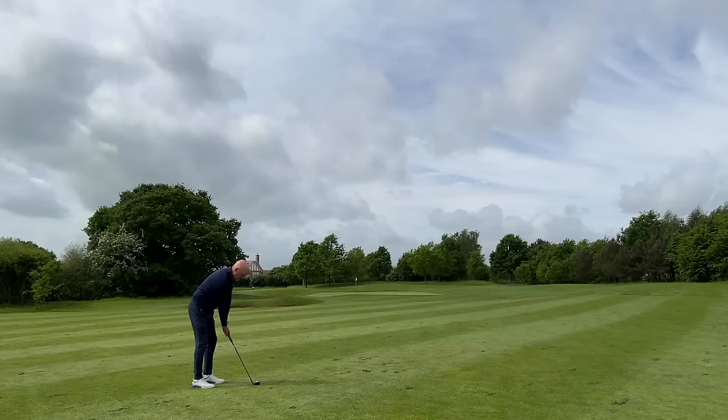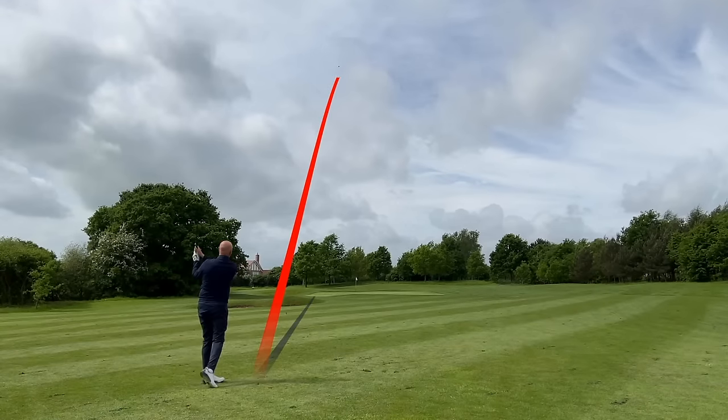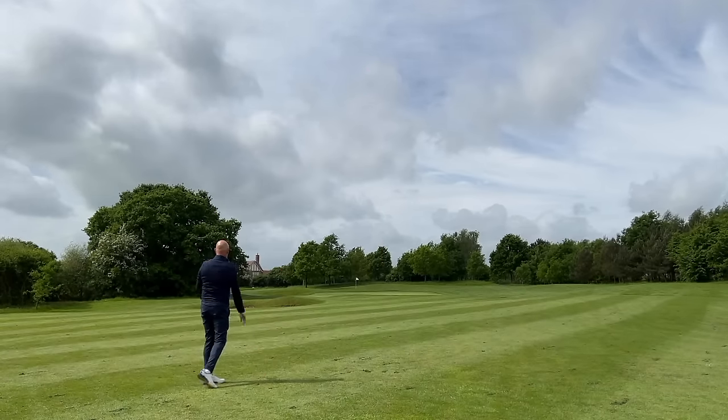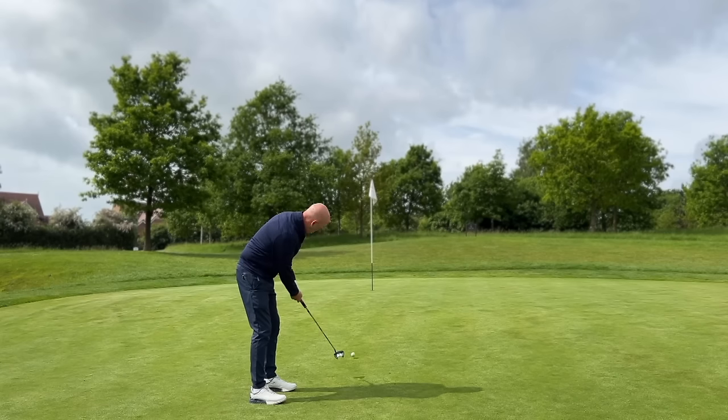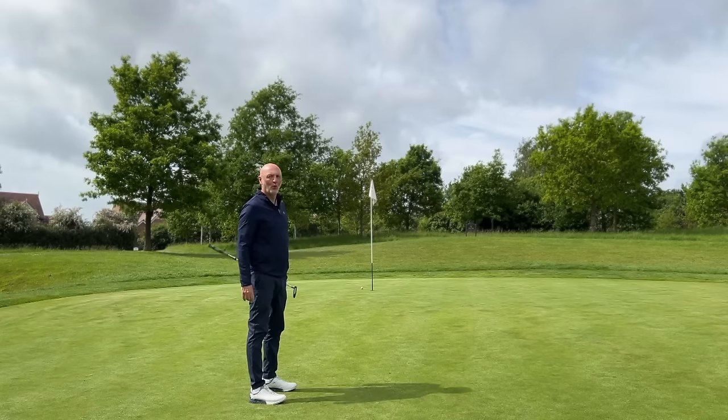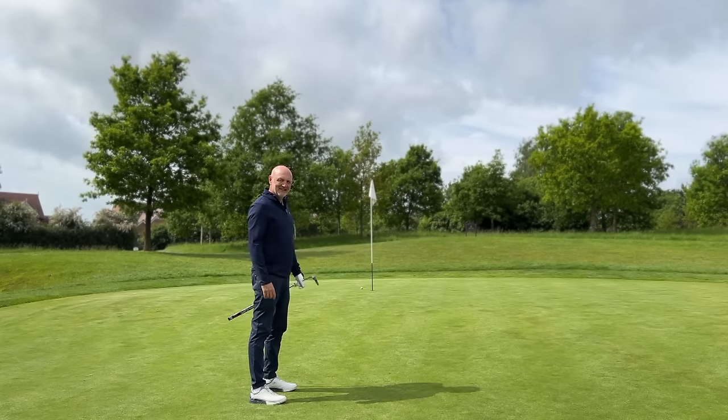We've got a wedge into this green, played it fairly well, plenty of control. See if we can make birdie to finish. Oh — solid par though.